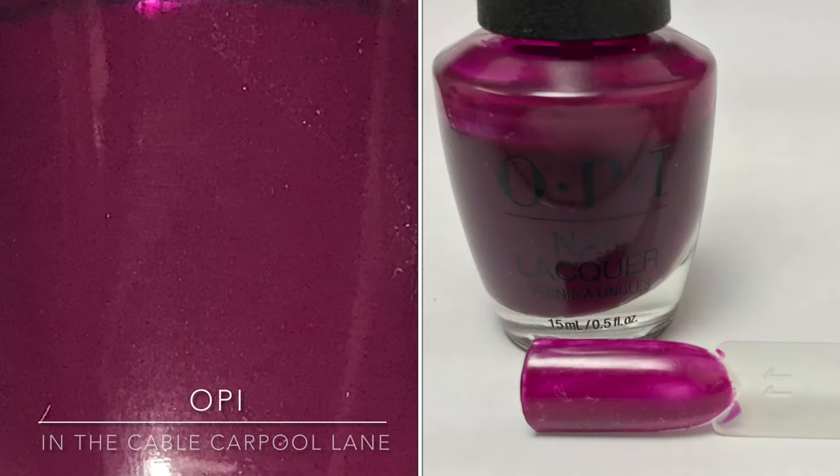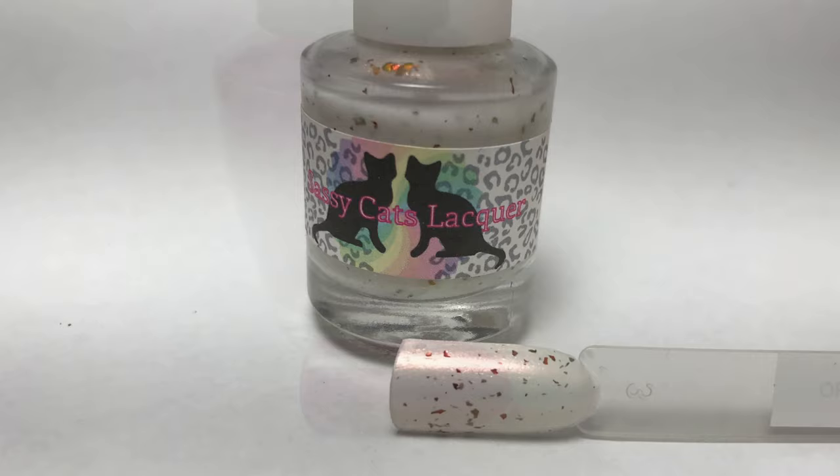Here's a closer look at the colors. First up is OPI's In the Cable Car Pool Lane, which is a beautiful rich reddish-purple plum. Then we have Sassy Cats Lacquer One Bite, a glowy white crelly with red to copper shimmer and red to copper to gold UCC flakies.